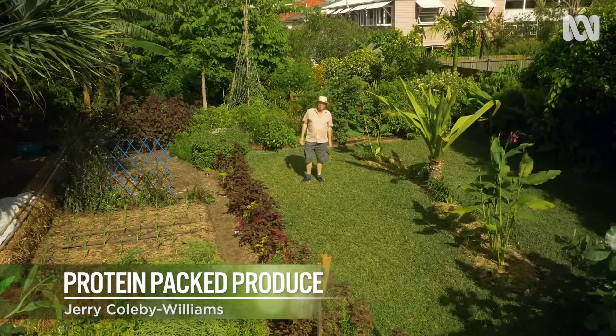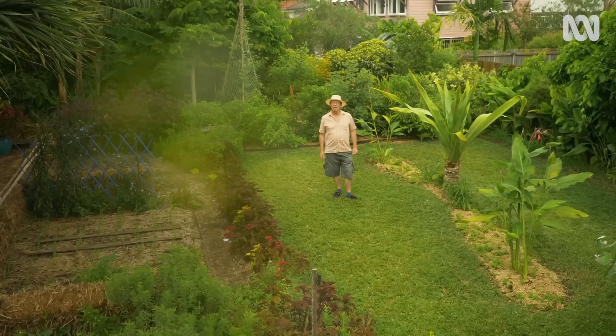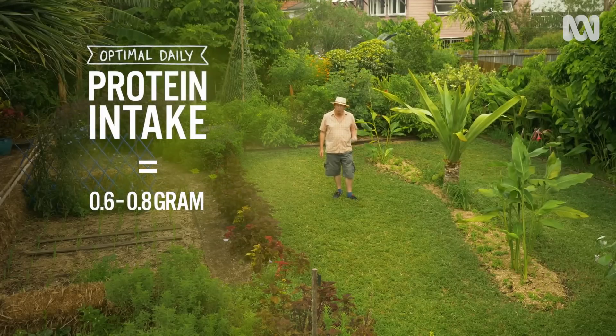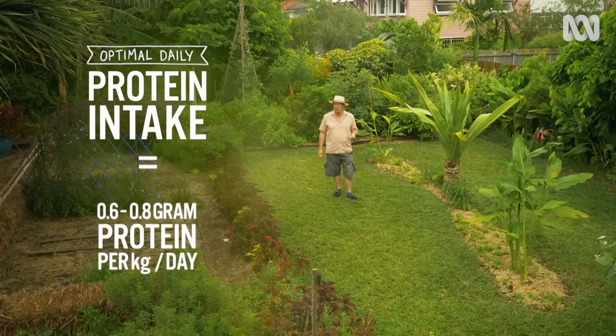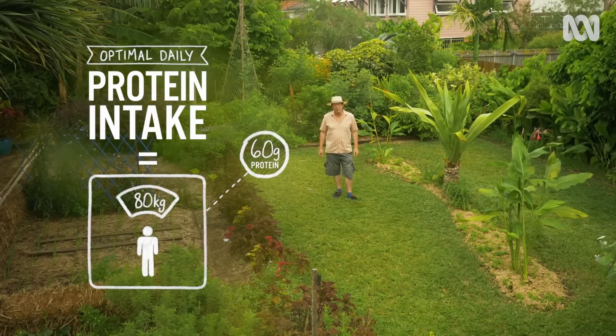Most of what I eat comes from my garden. It's packed full of goodies — all the basics required for a healthy diet, including sources of protein, a nutrient which is vital for human health. You need between 0.6 and 0.8 grams of protein per kilo of body weight per day, and for a chap my size, that's around 60 grams.